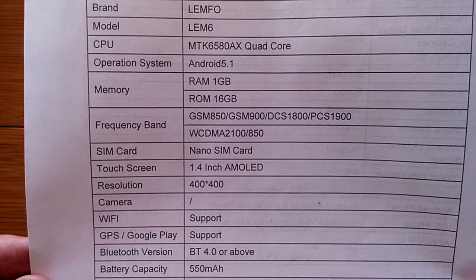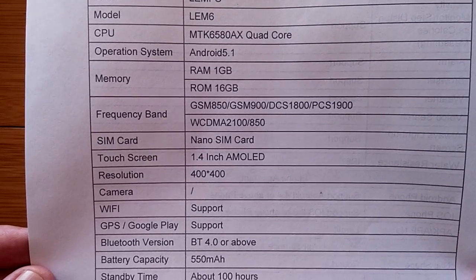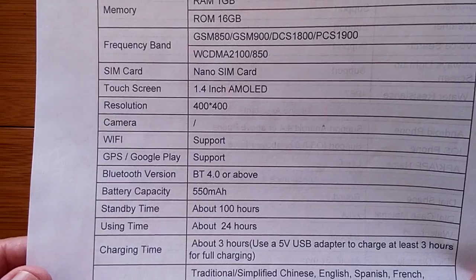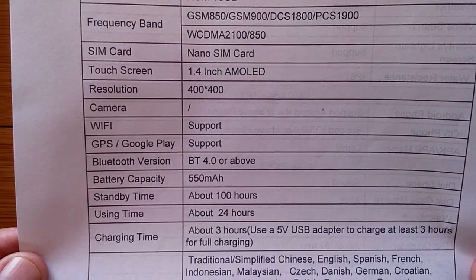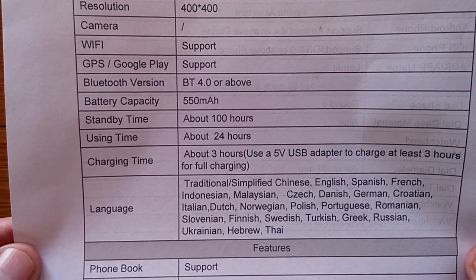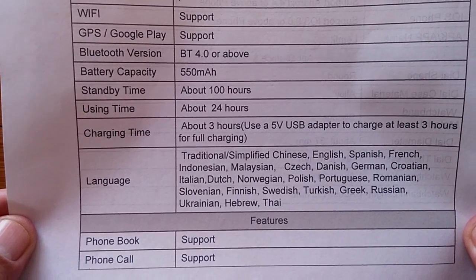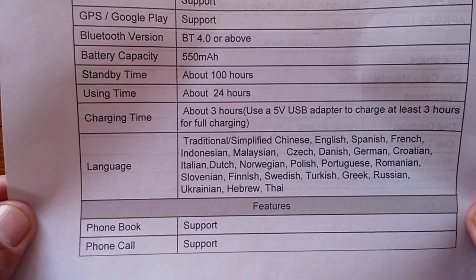You don't need two gigabytes really on a watch. One does great, and 16 gigabytes of memory is awesome. It's our standard 1.39 — they call it 1.4-inch, 400 by 400 AMOLED screen, support for everything — and a healthy battery at 550 milliamp hours. Use time they say about 24 hours, and charging is a little long — look at that, three hours.